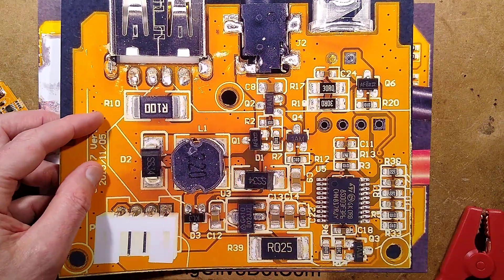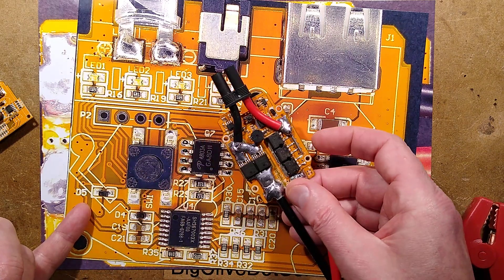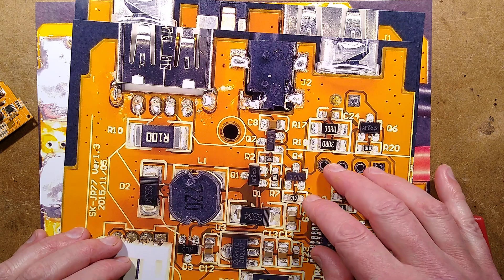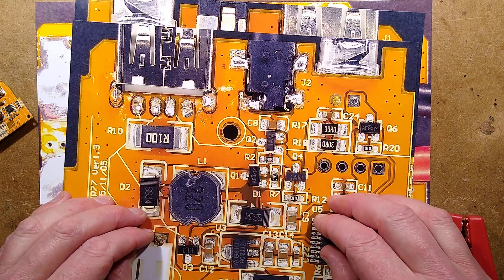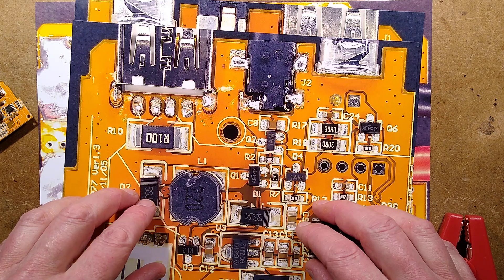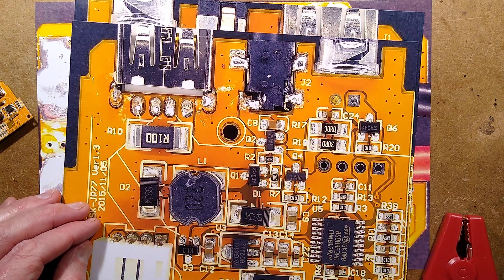It's a straightforward-looking pack — fairly logical, fairly complex initially, but it breaks down into those modules: the charge control, the USB output, and the 12-volt supply from the external module coming straight from the battery pack. Slightly disappointed they stretched the truth a little with the capacity. Technically, three 2600mAh cells does add up to 8000mAh, but for a 12-volt pack you'd normally say 2600mAh at 12 volts — that's what you're actually going to get. But what do you expect? It's not a super expensive pack, just a basic functional jump starter.